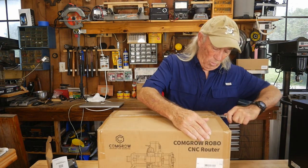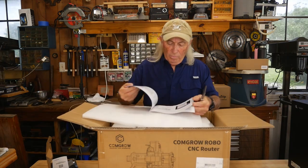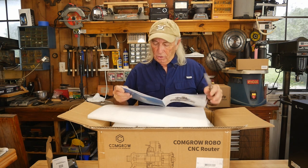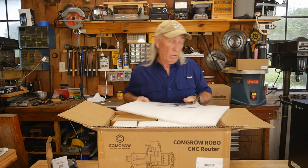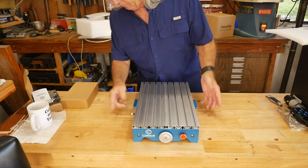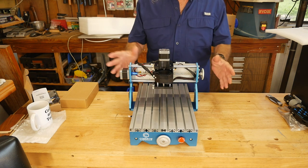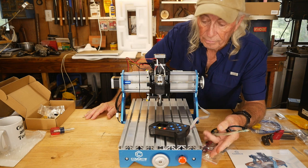Let's get the box open and get into this thing. There's a little bit of assembly required, but from what I can see there are only a couple of pieces that have to go together — it's basically ready to rock and roll. They shipped it in two pieces. It's a benchtop model so it's not huge, but it has all the basics of a CNC machine. I've got it basically put together.